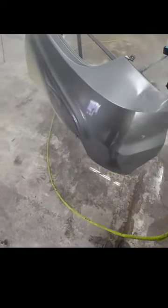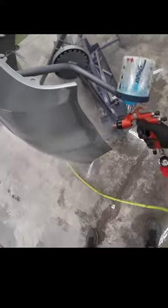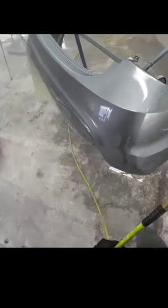There are four things you want to think about: your air pressure, your fluid volume, your speed, and your distance from the panel. All these things work together to help you achieve the best looking finish possible.